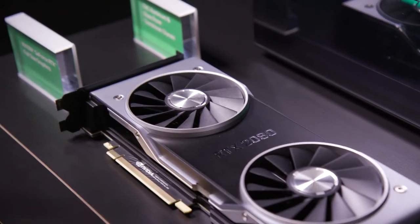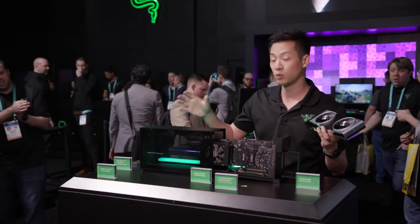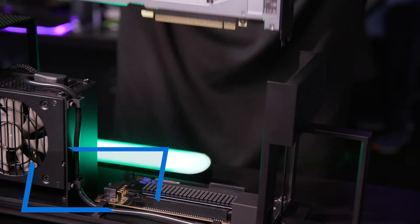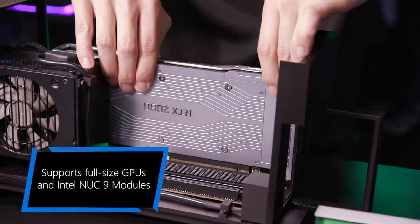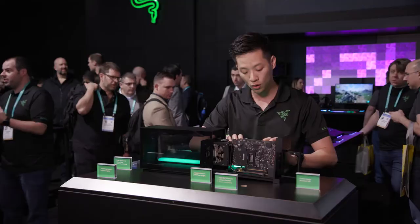We also have a full-on NVIDIA GeForce RTX 2080 graphics card, and what's really cool about this system — the Razer Tomahawk — is it's modular, so you can always choose to upgrade whenever you want. If you want a new graphics card or when you have a new Compute Element, you're able to do so.